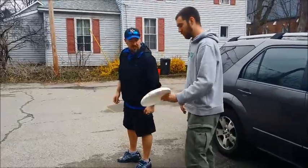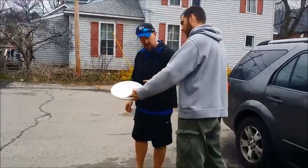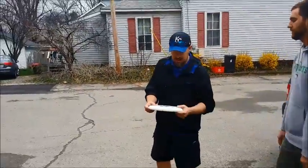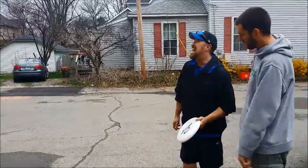Left-handed. So what you want to do is keep your index finger and middle finger kind of tucked up against the rim of the frisbee. And then your thumb's going to be on top like that. All right. And then it's just a flick of the wrist. If you ever skipped a rock, it's really similar. The only thing I skip is class.